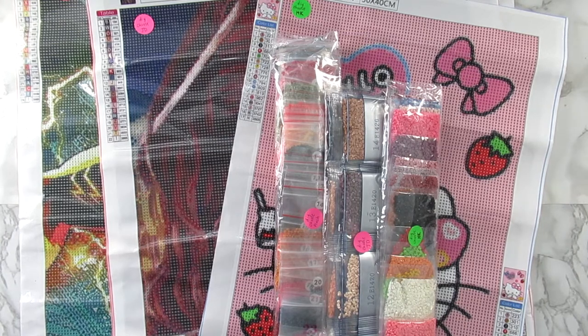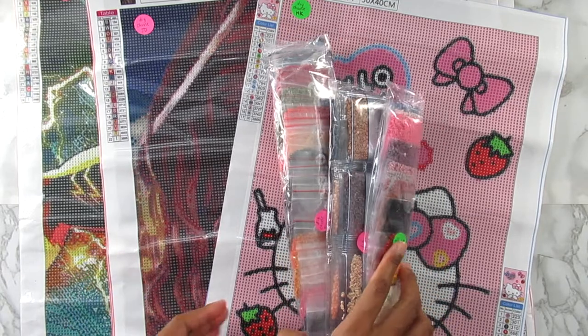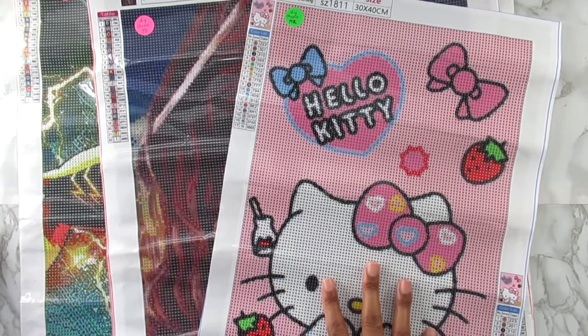Hi y'all, welcome back to my channel! Today I have three canvases that I recently got from DIY Choose. I was looking at these canvases right before I started filming and I realized I literally got three different size canvases of sizes I'm really uncomfortable working with for diamond painting. I have a 30 by 40, a 40 by 50, and a 50 by 60. I just thought that was hilarious! I'll have everything linked below, so make sure you check the description box. Let's move everything and I'll share what I have — we'll start with the smallest canvas first.